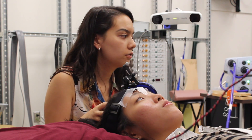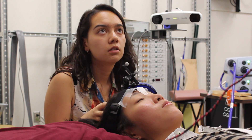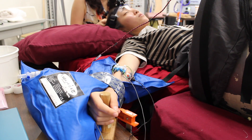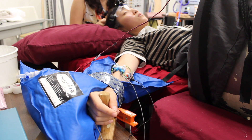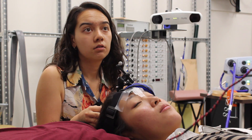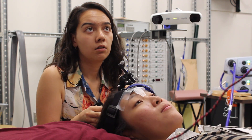We use transcranial magnetic stimulation to induce a specific motor activity, and we see what that looks like under normal situations — their hand at rest without the LBNP tank on. Then we'll go through again, except we'll turn the tank on and see what their motor activity looks like when the tank is on and their sympathetic nerve activity is increased.